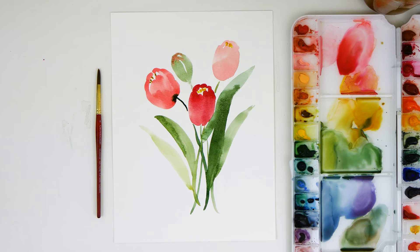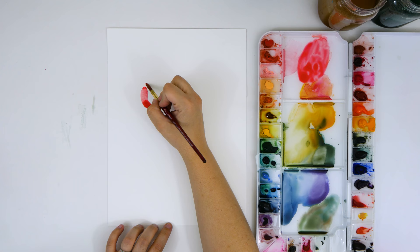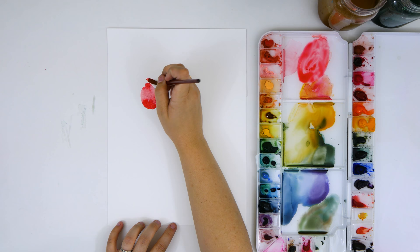Hey, it's Erin with Snowberry Design Co. Welcome back to my channel. In today's video I'll be showing you how to paint a simple tulip bouquet. I kept it really simple without a lot of details so I could more easily show you how I create depth in a painting without having a lot of distracting details. All the products I'm using will be linked down in the description box below.